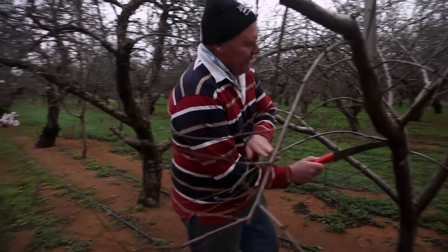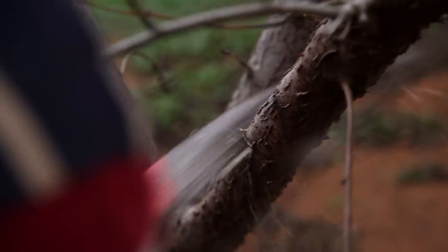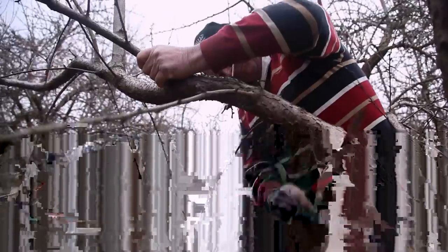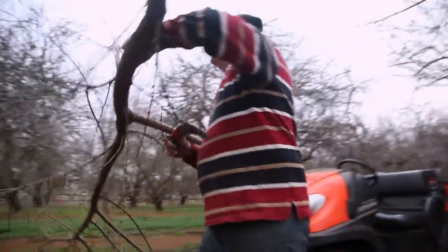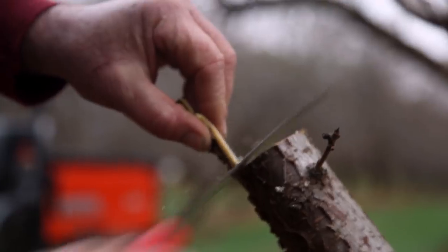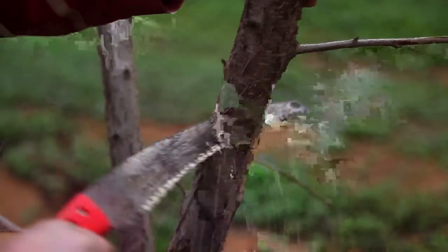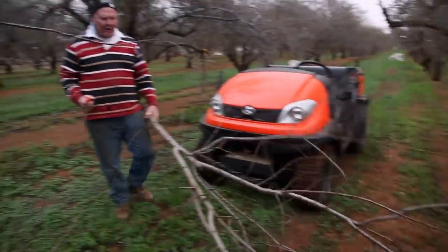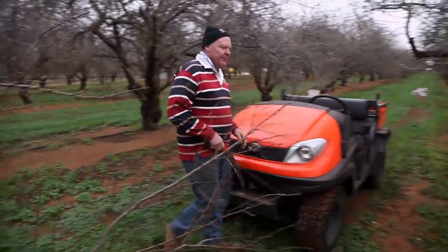So I'm going to go in about here on this branch. We're going to have to put that out of the way otherwise we won't get past it.